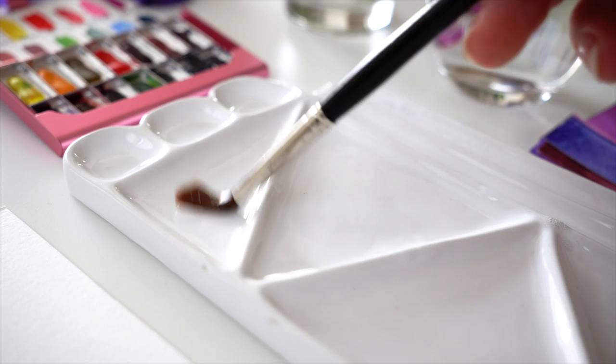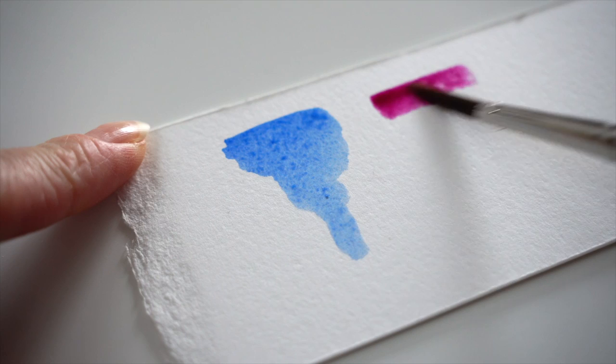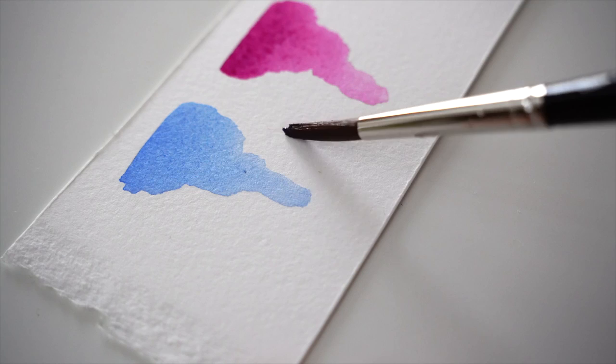Starting by adding water to the color palette. First is ultramarine blue that I will be using in this tutorial. Then I have red violet, which is a very intense pink pigment. Let's mix them together — ultramarine blue together with red violet — and we have a very vibrant violet color.